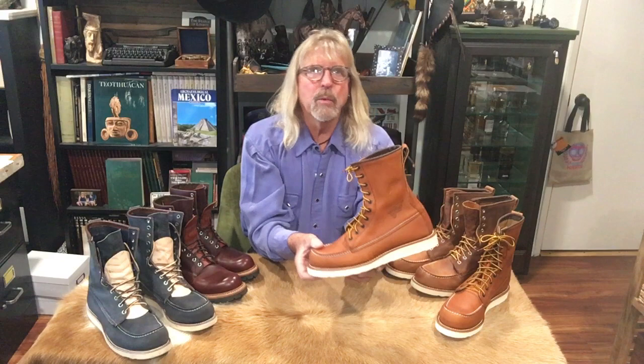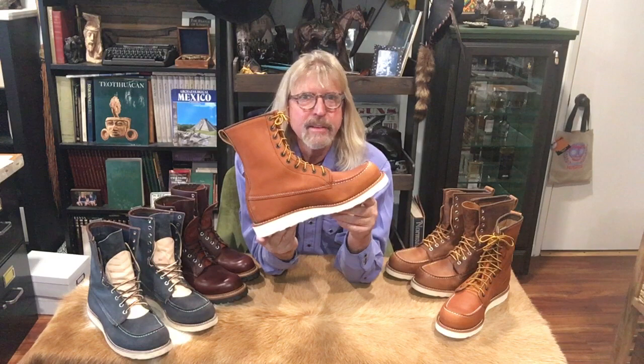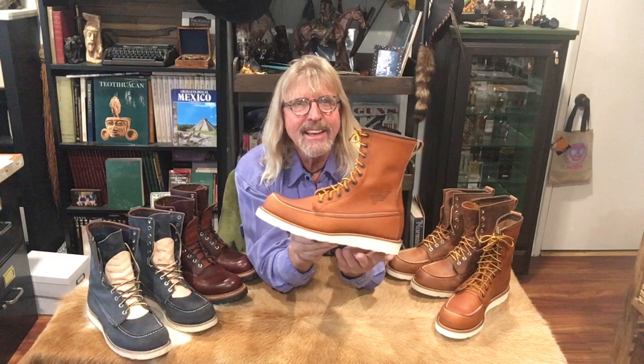Now the most iconic Red Wing probably of all time — the one that really started the moc-toe madness. The most iconic-looking boot they make; they even have a giant size-500 or whatever that they parade down the street in Red Wing, Minnesota. This is not the 877 — it's the 10877. On the Red Wing site, this is the one they're advertising as a work boot. The 877 is the original iconic, and the main difference I can see is the eyelets — these have a dark charcoal/black antique, no speed hooks, just eyelets all the way up.